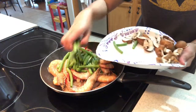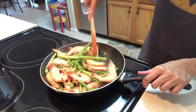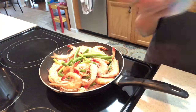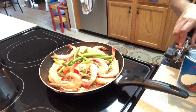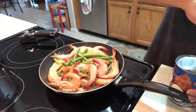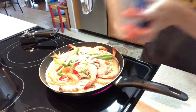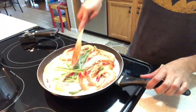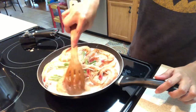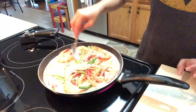Then we add our green beans — pretend they're sitaw (string beans). So there we go, and then we pour in our coconut milk. Let's open our can — I missed this, guys. Usually we add squash but I don't have any kalabasa. The shrimp is a bit pricey here — this one is like $15 — but it's okay, it's worth it, shrimp is delicious.